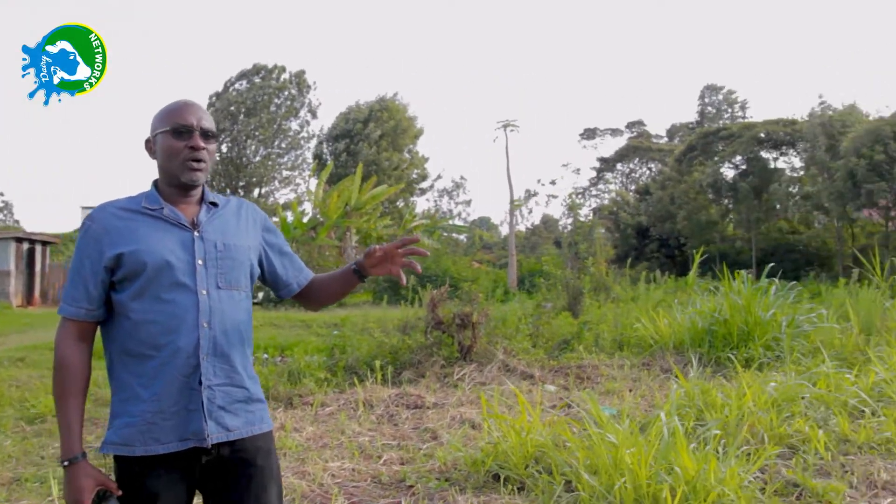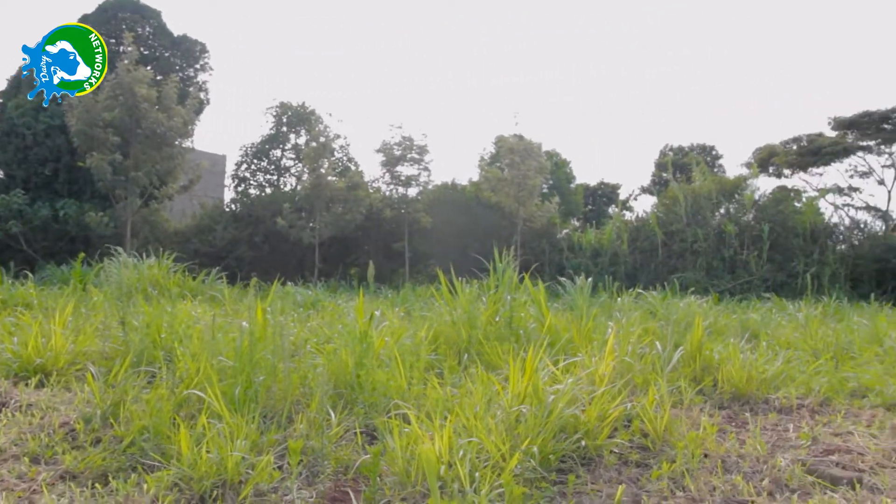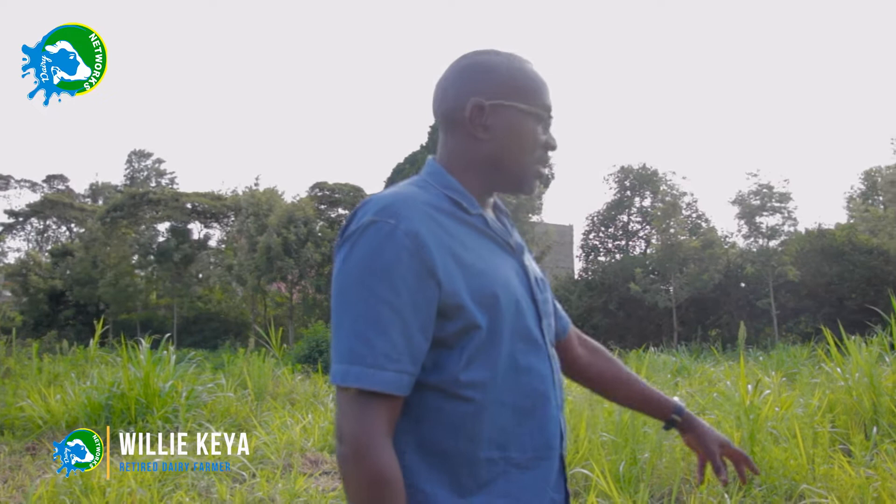This was a field I was using before. How we established this one was just we dug a hole and then we put cuttings and planted them. So this is very above the ground, and it's very susceptible to dry weather.